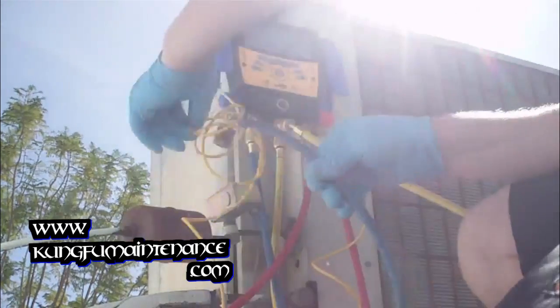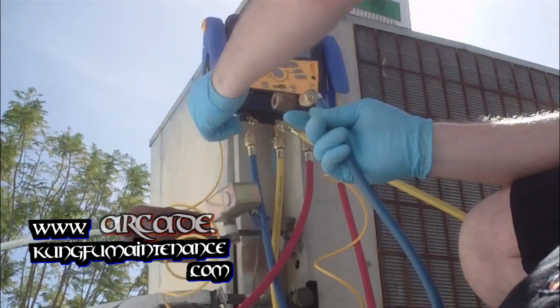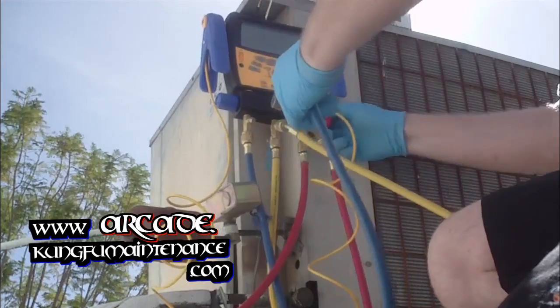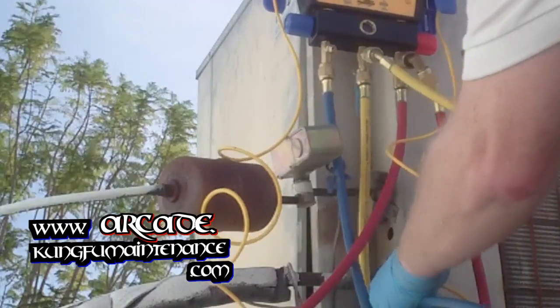We want to make sure both of our gauges are off, turning them clockwise. High and low side are off. I'm going to hook up my gauge to the port.